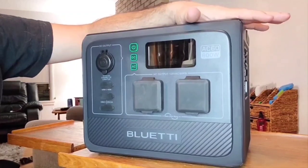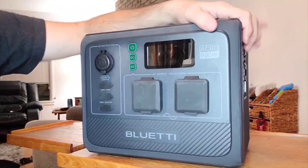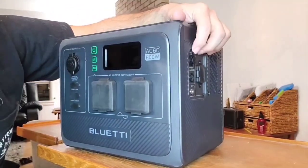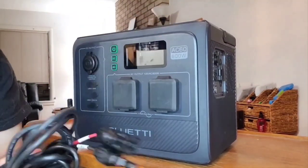From zero to 100 percent was under an hour — 56 minutes. Remember, you can also hook up your solar PV panels. Let me show you some of the cool accessories that come with it.